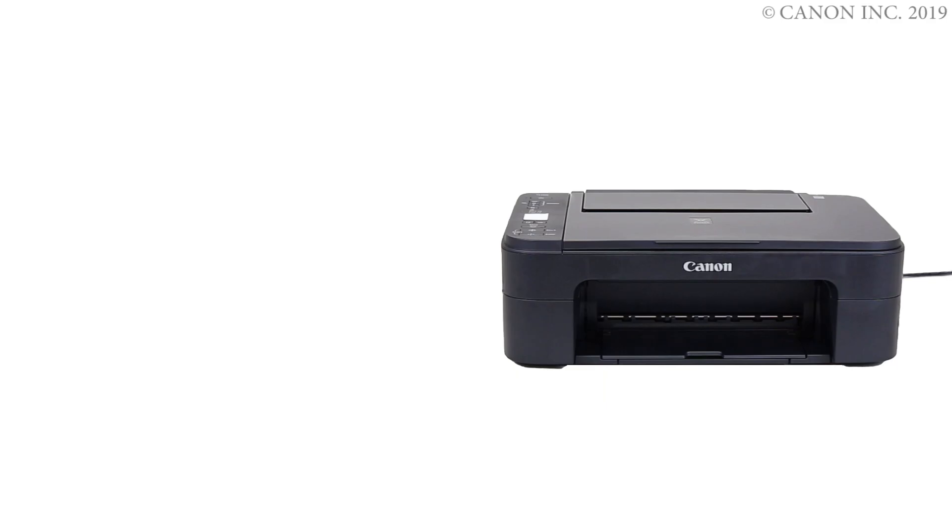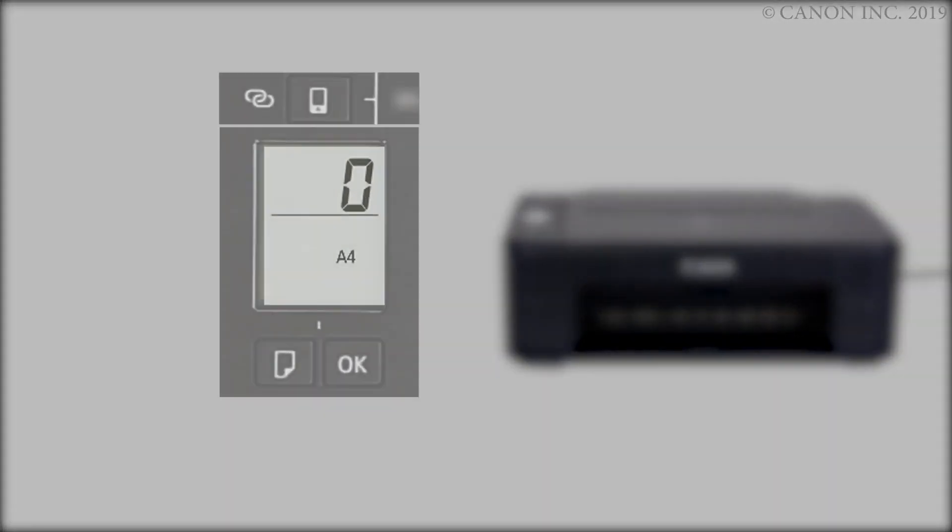First, let's prepare the printer for connection. Make sure your wireless router is turned on and properly set up. Press and hold the direct button on the printer panel. Release the button when the direct icon flashes. The printer preparation is complete.